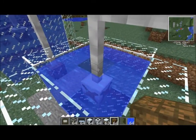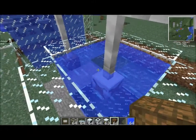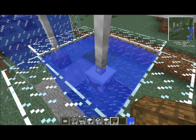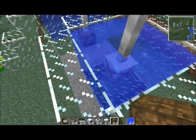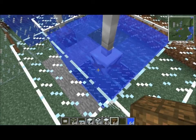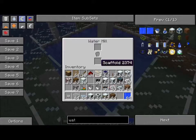You can surround the water mill completely with water, minus one cable space which can be at any position. So you have 8 on the top layer, 8 in the middle layer, and 9 on the bottom — 25 water squares surrounding the water mill — which gives the maximum output.